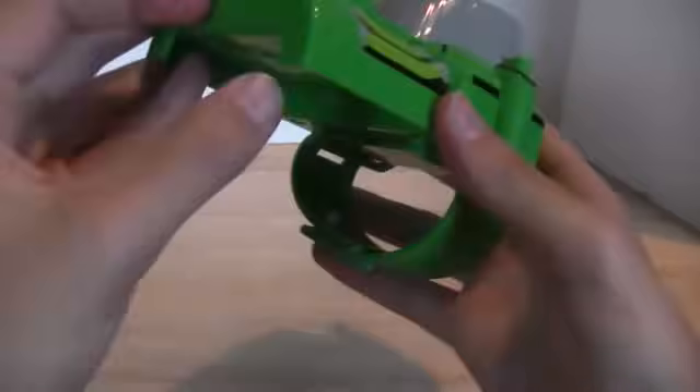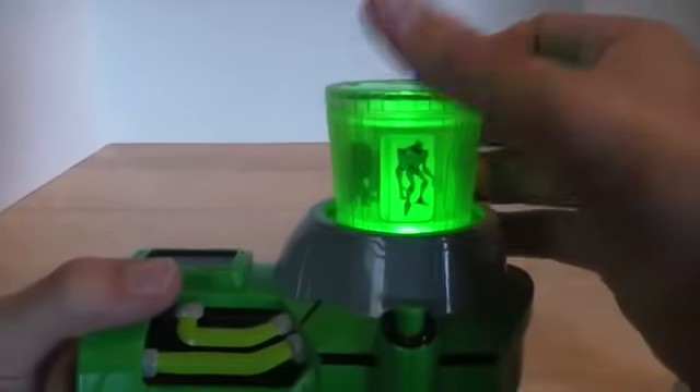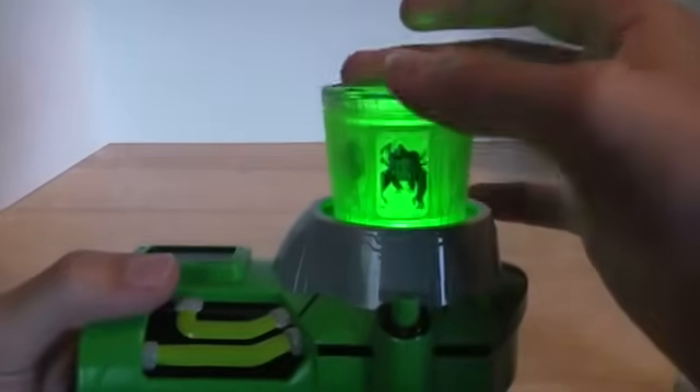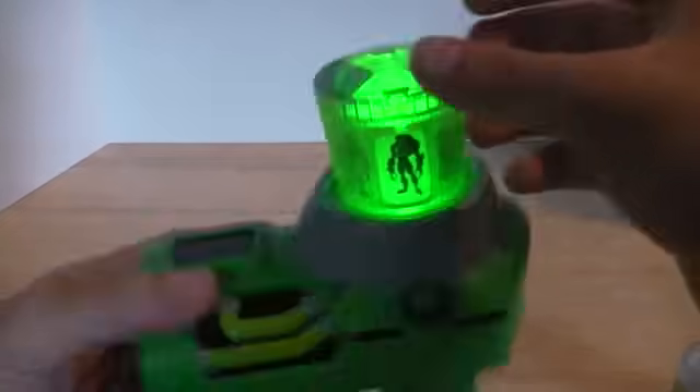Let's turn it on. Open — green, coolness. Water Hazard, Ultimate Humungousaur, Nanomech, Terraspin, Ultimate Spider Monkey, Ultimate Spawnfire, and then back to Water Hazard.